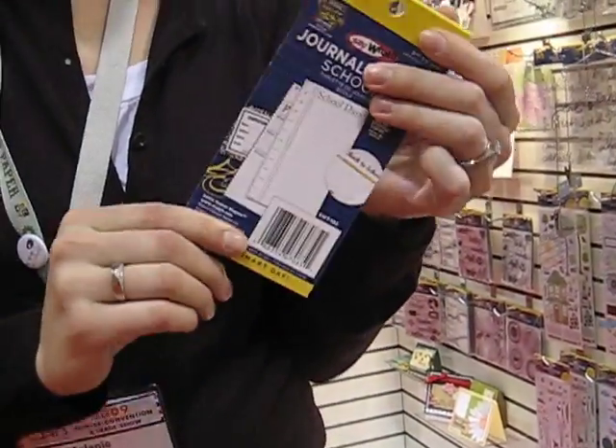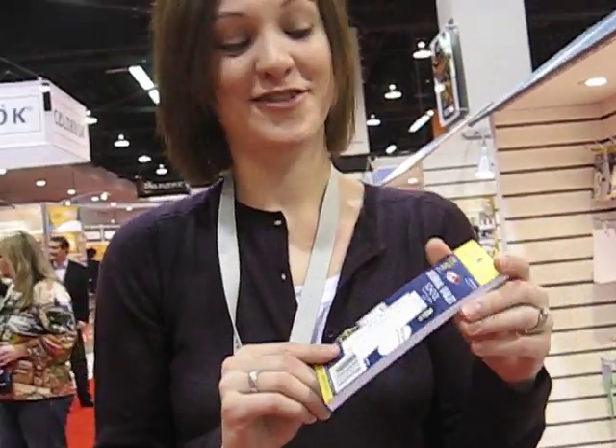The best part — these retail for less than $4. So I can see myself buying one of these and using it on a lot of different projects. It would be great for a themed mini album as well. So check it out.